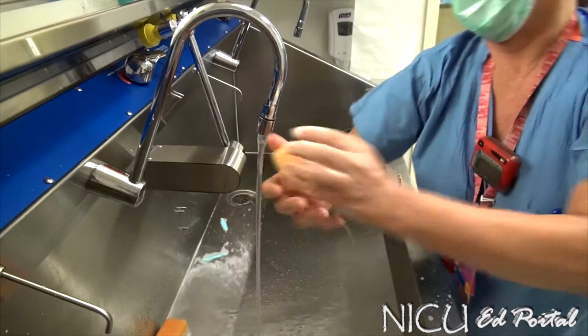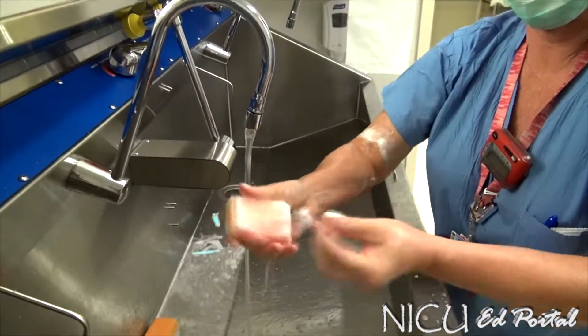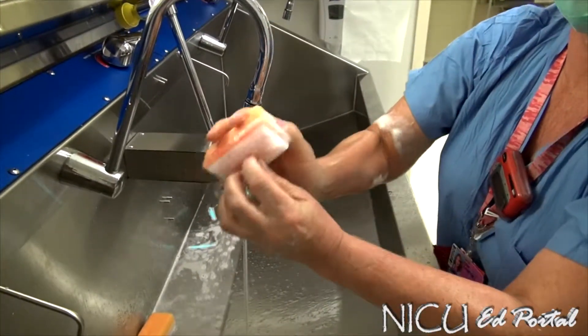Then you rinse again where everything flows down. Switch hands — I always soak up again — same thing again, 30 seconds on the fingernail.